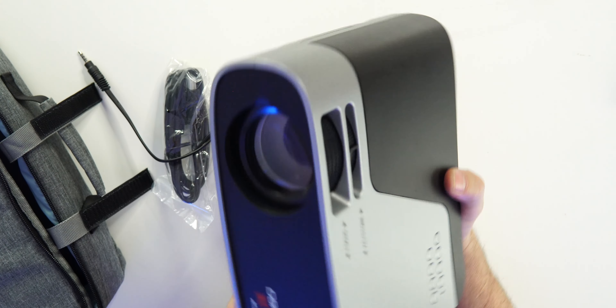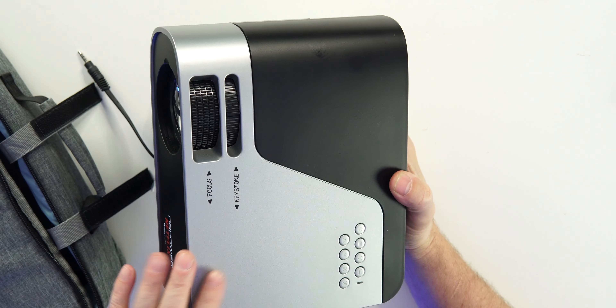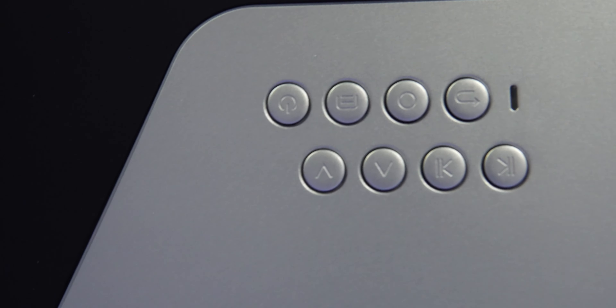This is the projector right here. I do like the color — the black with the white and red branding. The black and gray combination looks good. Let me know what you guys think. We do have some buttons up top, and as you can see, it's basically the same buttons you'll find on the remote.